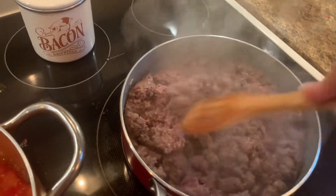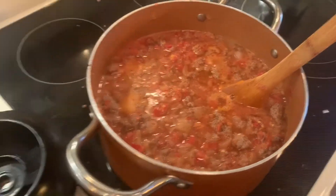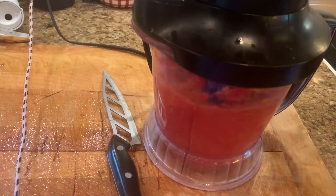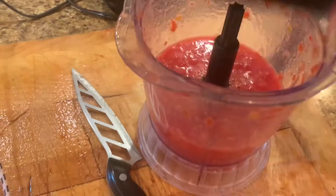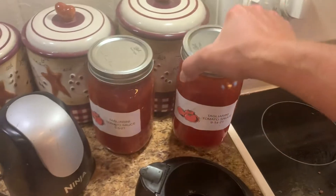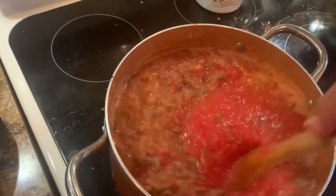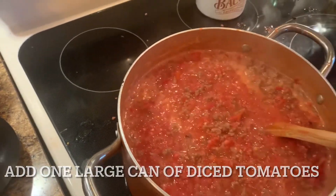When the ground beef is done browning, I'll drain it and add it to the pot. I chopped up those tomatoes and I've already got most of them in here. This recipe called for a large can of sauce, and I would normally put in one of our own from last year's canning, but I've already added two full batches from fresh tomatoes, so I don't even think I'm going to need to use my jarred sauce from last year.